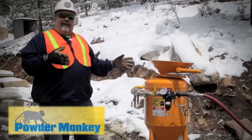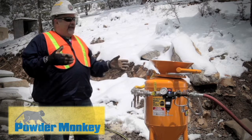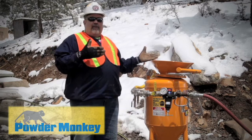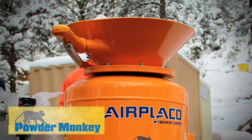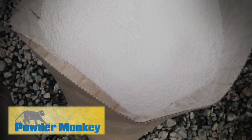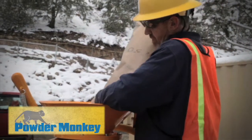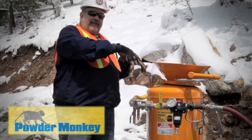I'm going to quickly go over some of the items on the Powder Monkey. First you have your top fill cone valve and a valve arm assembly. This is where you put the ANFO in — ammonium nitrate and fuel oil — after it's mixed. It goes down into the pressure vessel.